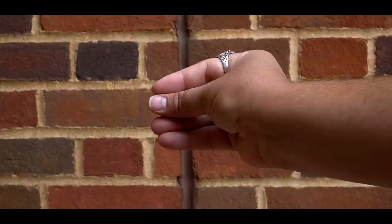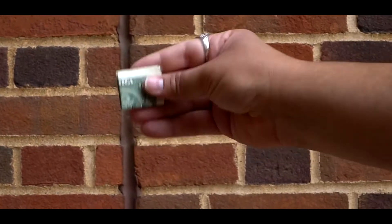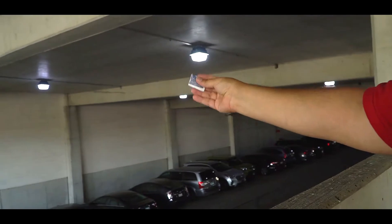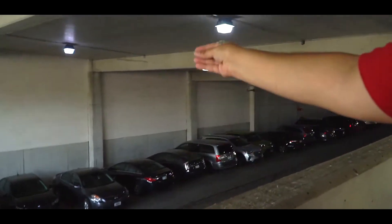Banjo Coin is a covert gimmick that lets you visually produce objects at your fingertips. You can do any small object — cards, coins, bills, bottle caps. Manipulations done this rapidly and this visual usually take up to 20 years to perfect. But with the Banjo Coin gimmick, you'll be performing them today.